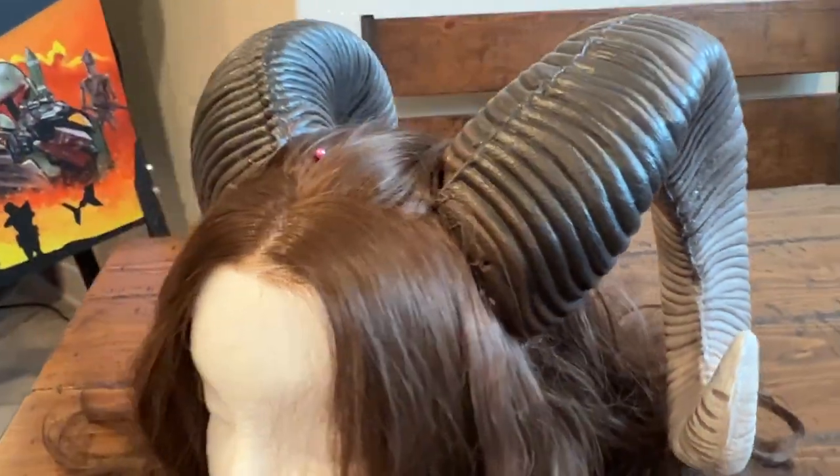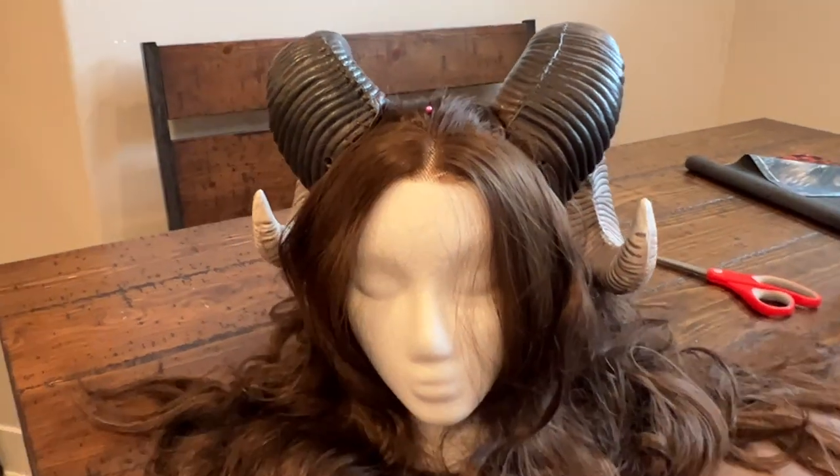Hey y'all, it's Kelly from Premium Fawn Tent. Today, I'm going to show you how to sew your fawn horns into a wig.